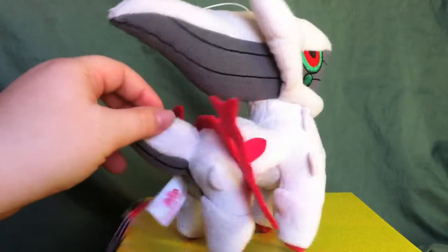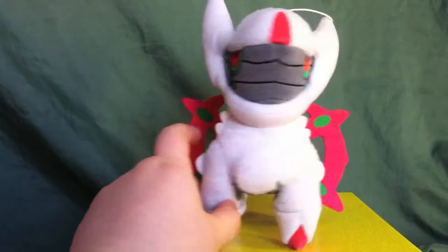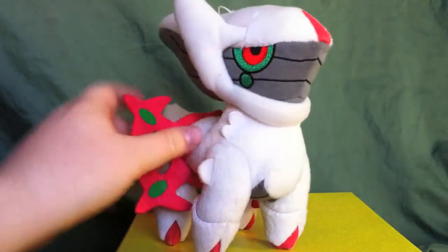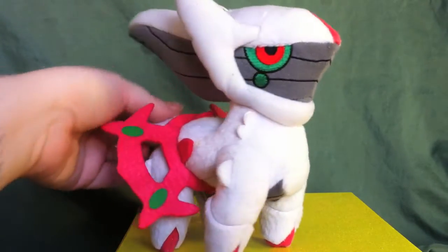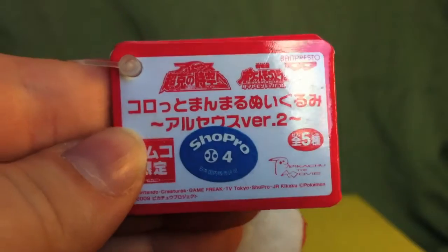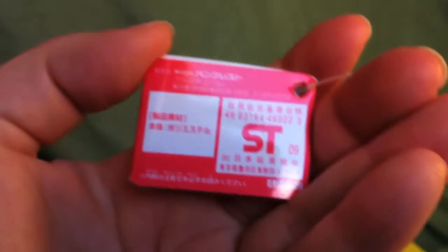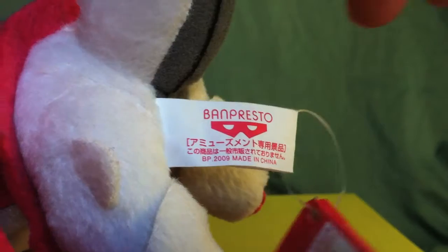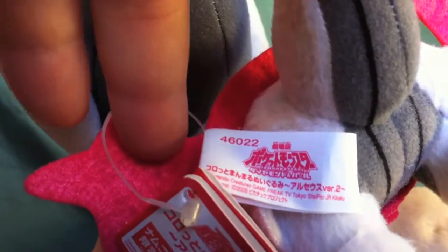Banpresto released every single Mindplate form of Arceus in this size of plush, so they were all basically identical except for different color on the mandala and the toes. Now that you've kind of seen him from all angles, let's look at his tags really quickly. Here's the hang tag — it's not really an interesting hang tag; it just has information about the lineup in the movie. Turn it around and it's got some copyright information. The tush tag is a very basic Banpresto tush tag — it says Banpresto, copyright 2009. Flip it over and you've got the Pokémon Diamond and Pearl logo.